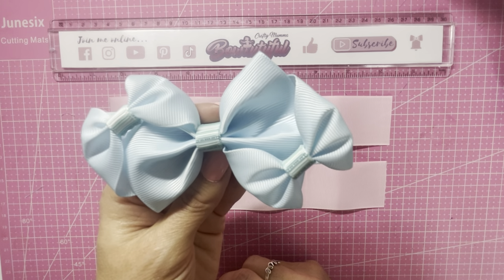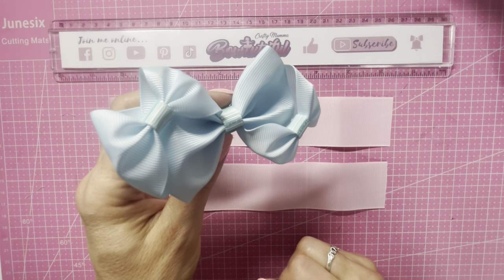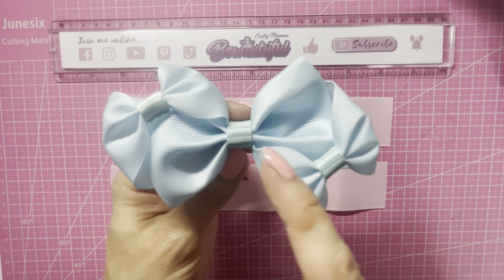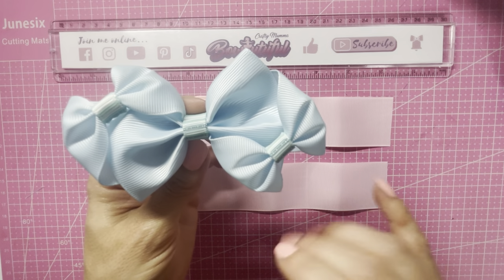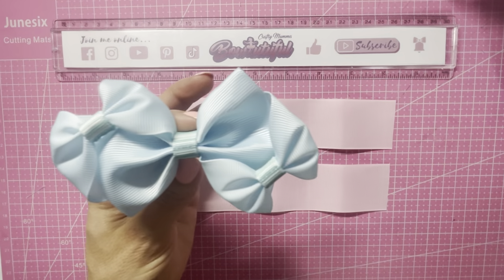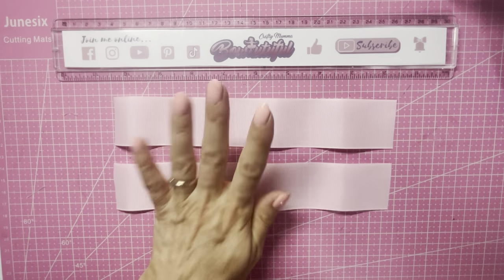Hello everyone, welcome back to my channel. We are going to be making this beautiful bow today. It is one of those bows that only uses two small pieces of ribbon, yet it looks like it uses loads more. It is such a gorgeous design. I absolutely love this one. I made this one using a pale blue ribbon with a coordinating striped ribbon. You could use glitter, a different color ribbon — it doesn't have to be matching. I'm going to show you what it looks like all in one color, using baby pink, to show you that sometimes less is more.